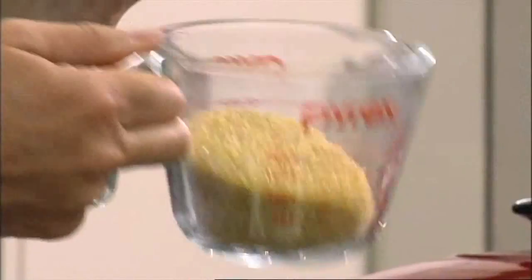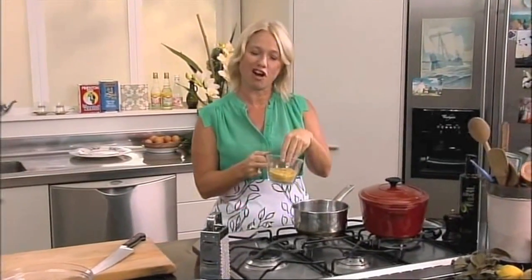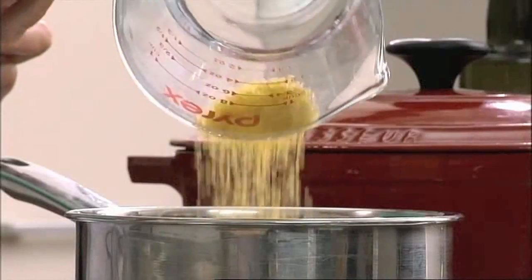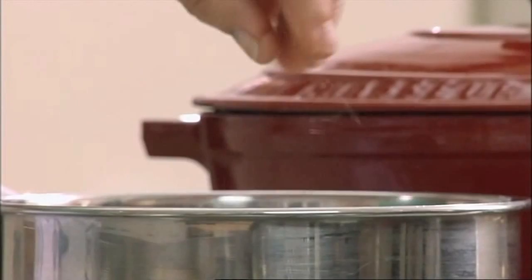First thing I need to do is get my bulgur wheat on the boil. Bulgur wheat's a great grain. It's been parboiled, dried and then cracked so the cooking time is quite short and all we really need to do is rehydrate it. I'm using twice as much water as I've used bulgur wheat and I'm just going to bring it to a simmer until all of that water is evaporated and the grains of the wheat have plumped up. I'll just add a little bit of salt — always good to season your stuffings.